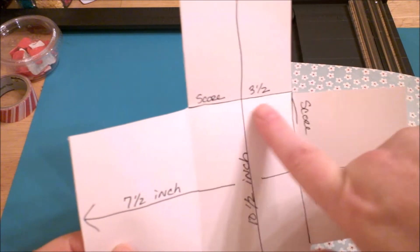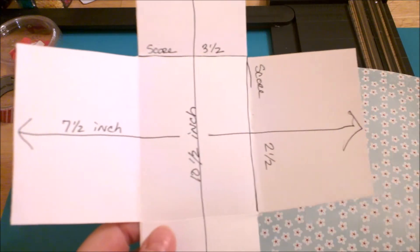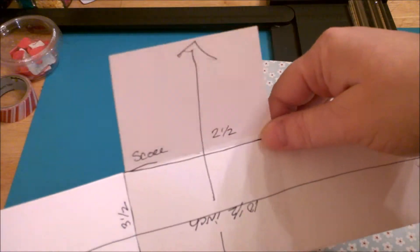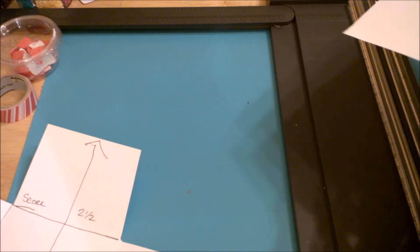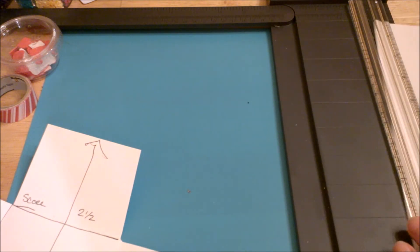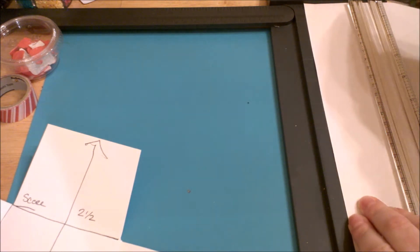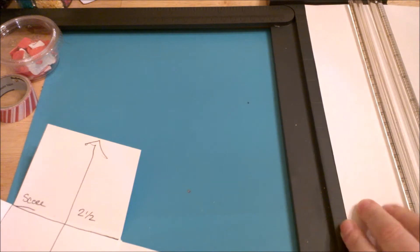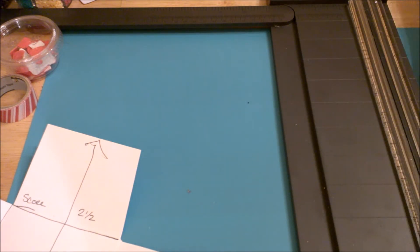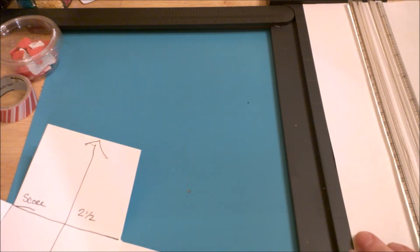So for this top part you'll score down at three and a half inches, and then at the bottom you'll also score in at three and a half inches. For the sides we're going to score in at the two and a half inch mark, so we'll flip it around and score in at two and a half inches on both sides.